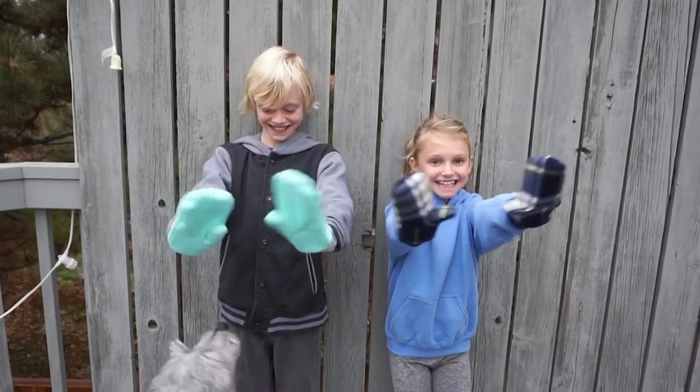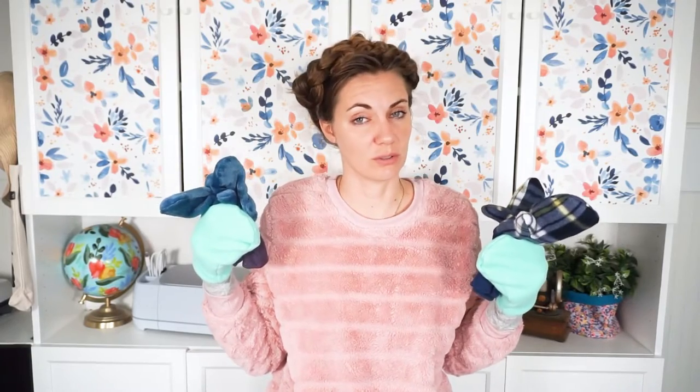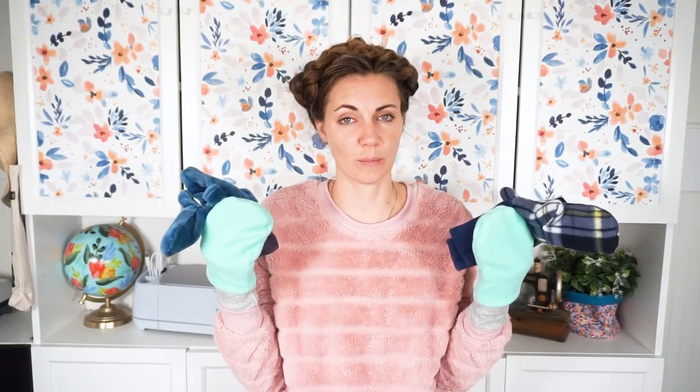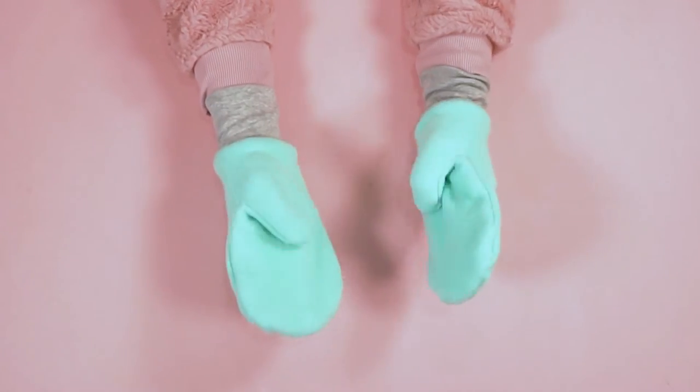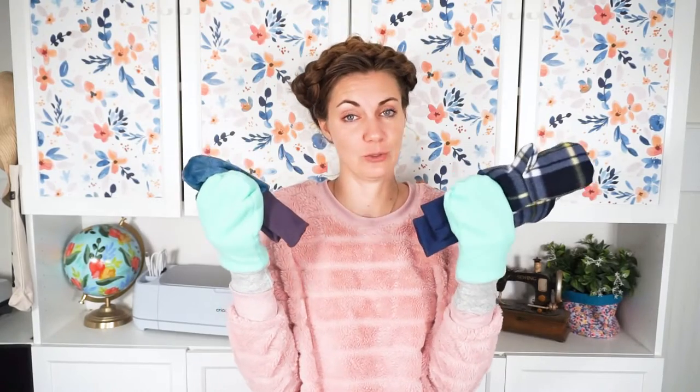This mitten pattern uses fleece — polar fleece, sweatshirt fleece, or French terry. It comes in kid sizes from toddler all the way up to adult, with three adult sizes. I've tried it on all three of my kids and myself. These are not snow mittens — they're not for getting wet — but they're perfect for keeping your hands warm, and they're roomy enough to fit a hand warmer inside.